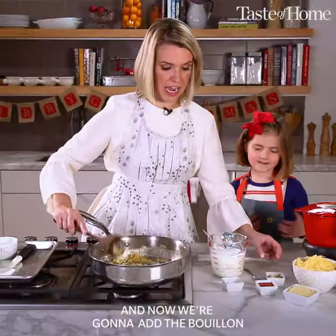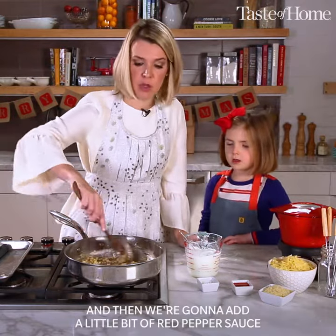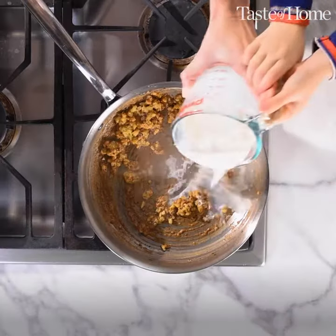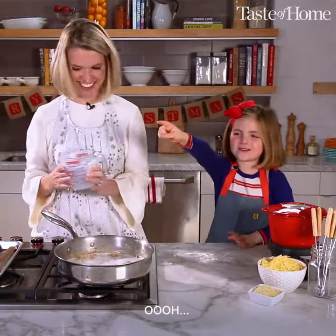You ready to add the flour? Yep. And now we're going to add the bouillon, and then we're going to add a little bit of red pepper sauce. Now we're going to add the melt. Oh, smoke.